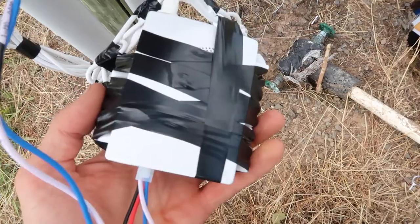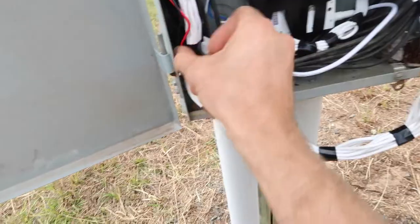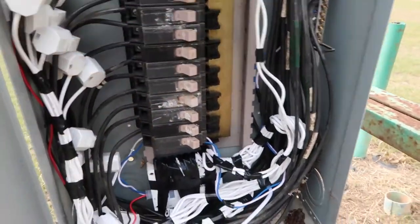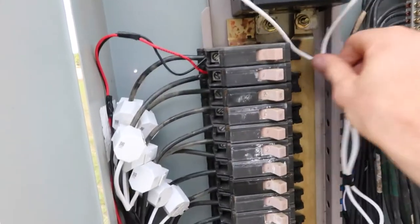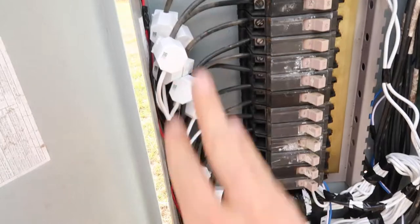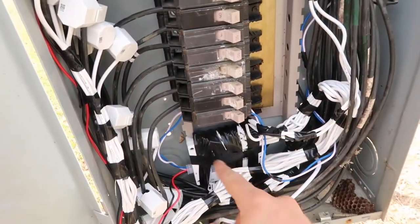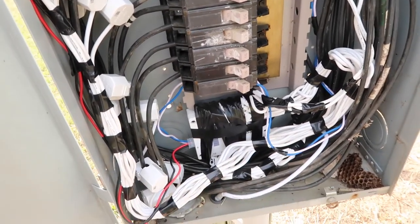Now I'm finding space for the box inside the panel so there are no obstructions when the lid goes back on. I have my small CTs coming down to the machine, the large CTs coming into the machine, and the power connected to the box. Everything is connected and ready to go.